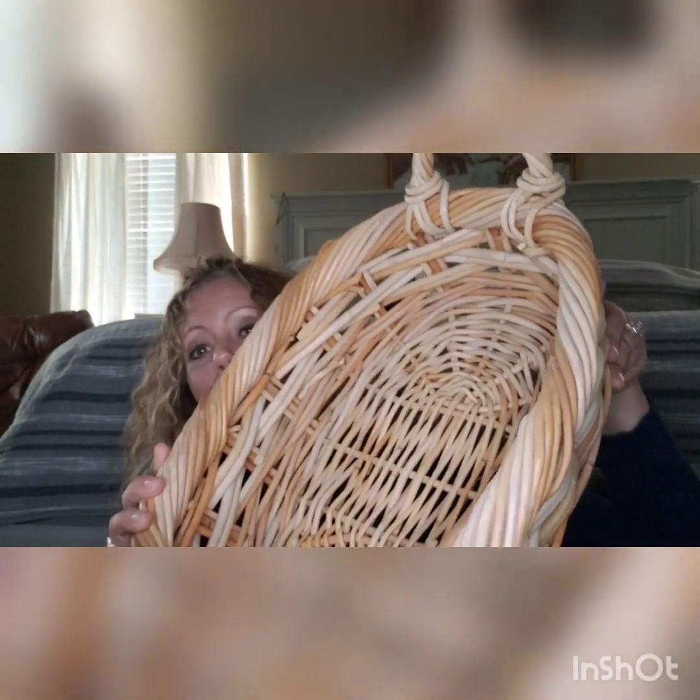All you're going to need is a basket. I have a big basket with handles here today — it's pretty deep. I'm using a larger one because of the books I have. You can use a crate or just anything you have around your house that will hold things.